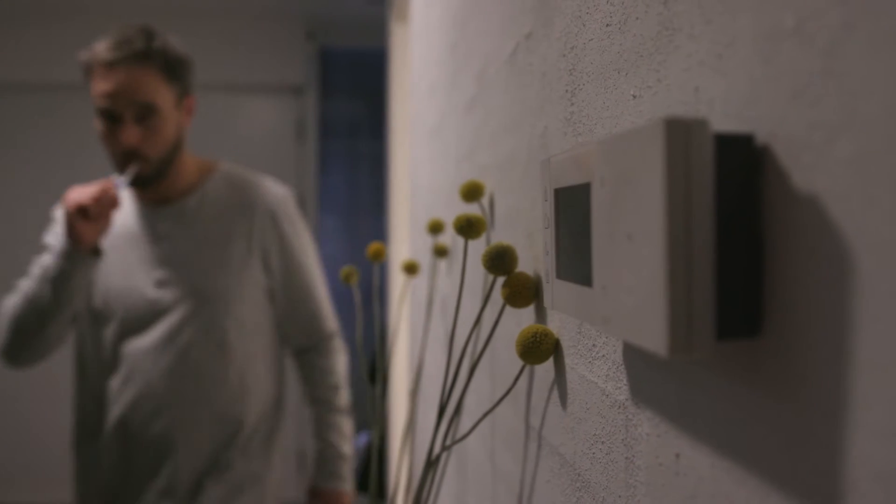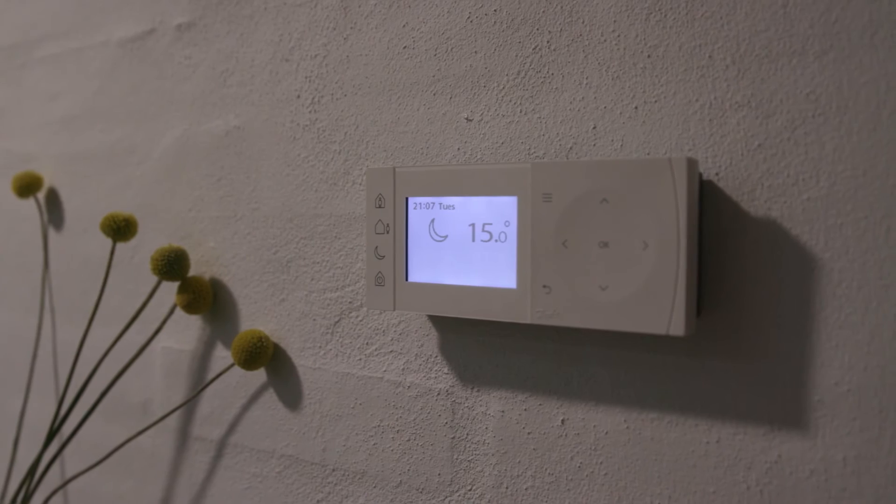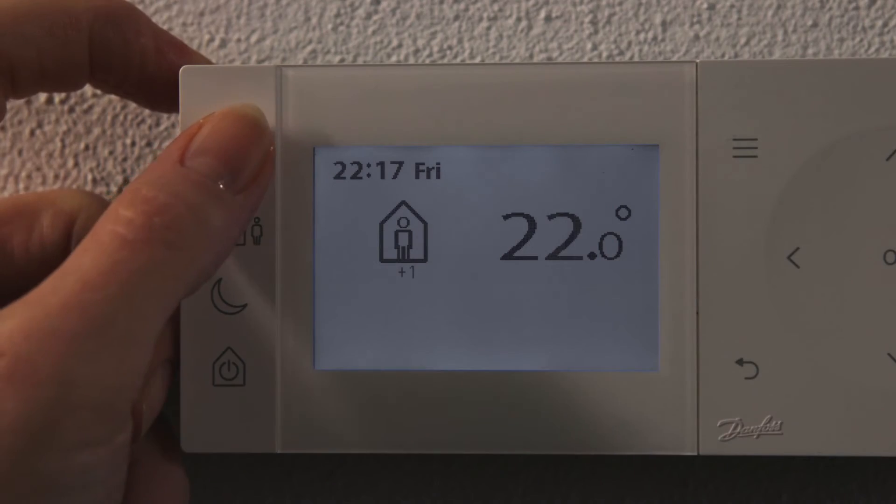Going to bed early, press the asleep button to lower the temperature. If you want to prolong the current heating period, you can add one hour per press on the home button.